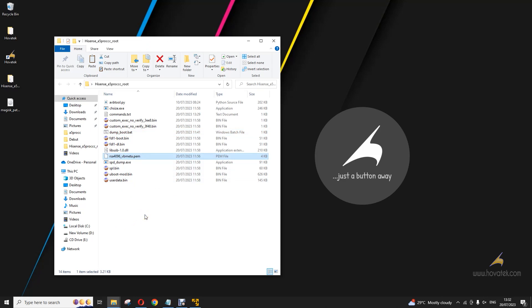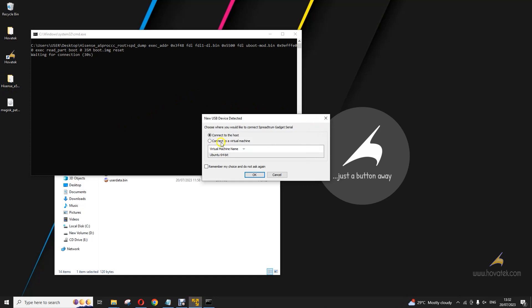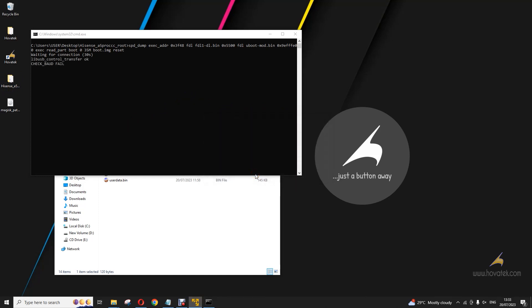The first thing we'll do is extract the boot image. You run this here. Then you power off your device, hold both volume buttons and the power button — that's three buttons together — while it is off, then connect it to your PC. All done.